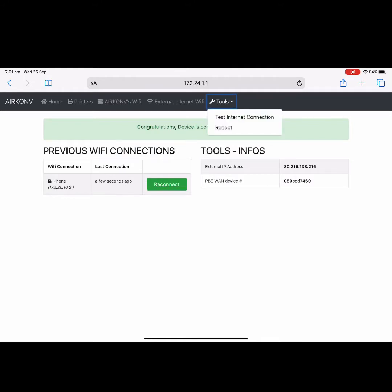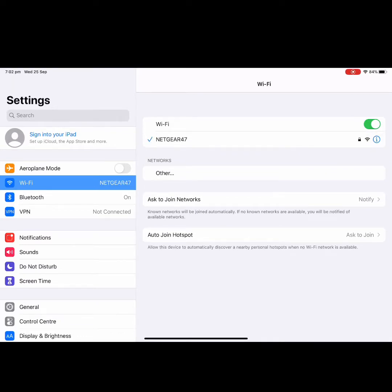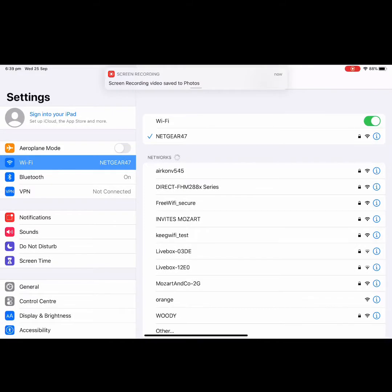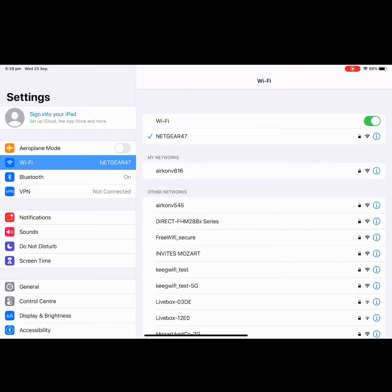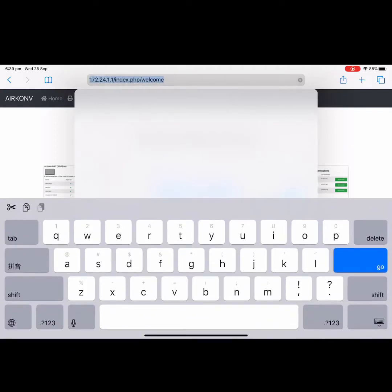The Airconv now has internet. You can use the tools above to test the internet connection or reboot the device. If you encounter an issue, use the reboot function to restart the Airconv. After rebooting, you will see the Airconv disconnect — your home Wi-Fi will reconnect automatically to the iPad. When the Airconv comes back on, reconnect the iPad to the Airconv Wi-Fi, go back to Safari, and re-enter 172.24.1.1.